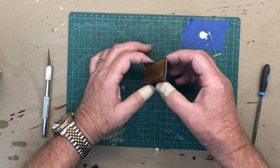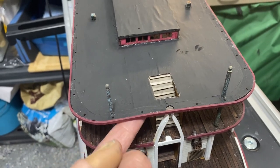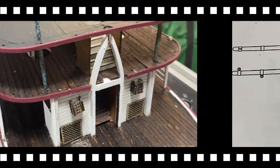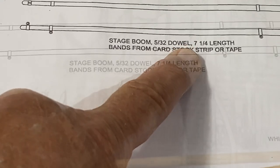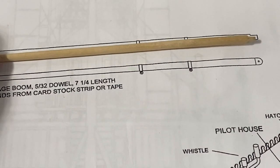There's enough flexibility here that I was able to gently lift up on the deck and slide that staircase into place. Currently I'm working on the stage boom — it uses a 5/32 inch dowel, length seven and a quarter inches. It also has a full-size image of the part.